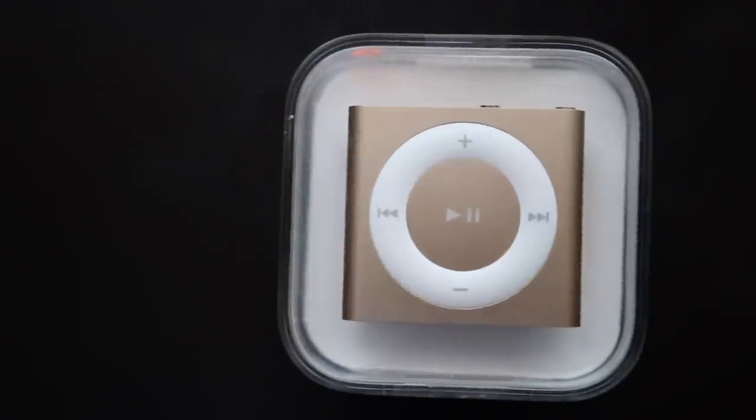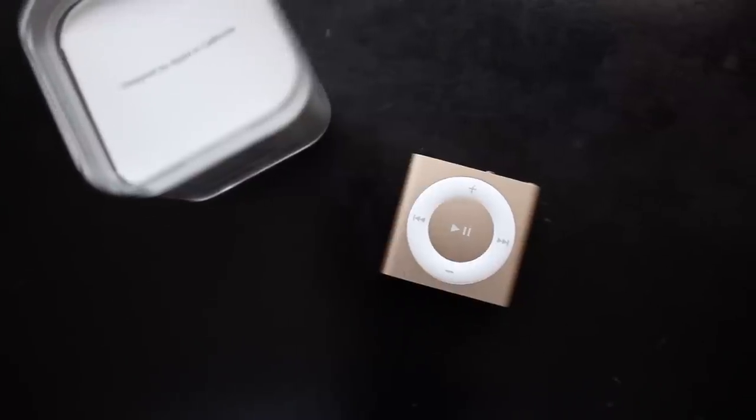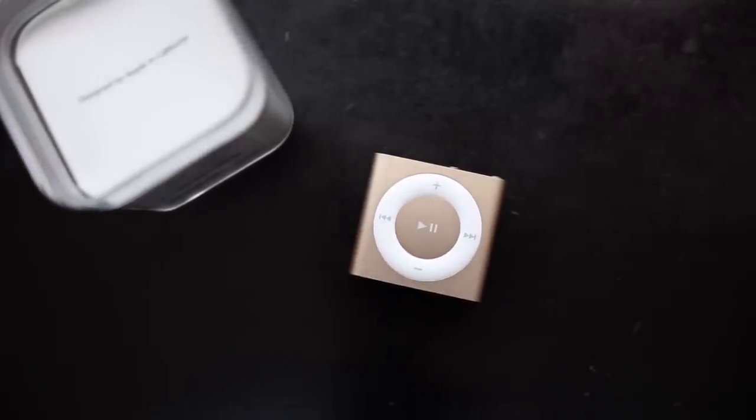Hopefully you guys enjoyed this video. Let me know what you think of the iPod Shuffle down in the comments below. Also be sure to subscribe to the TechDaily YouTube channel if you haven't already, and I'll see you guys later.